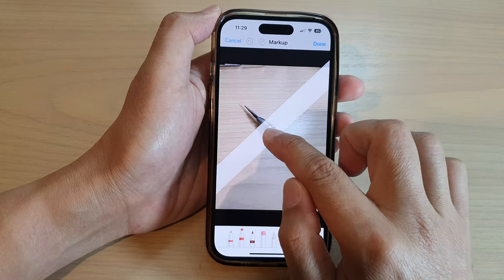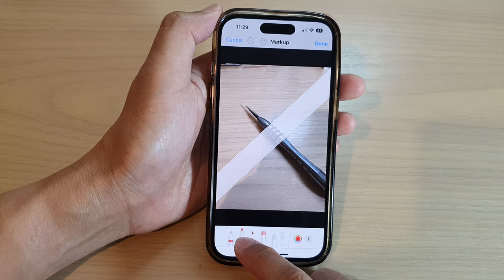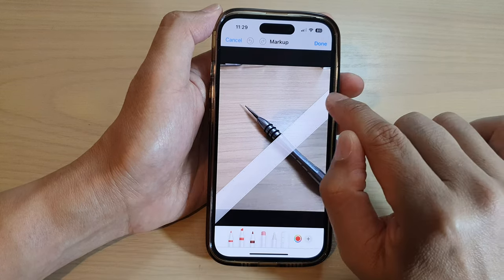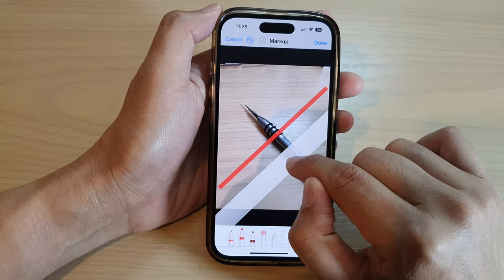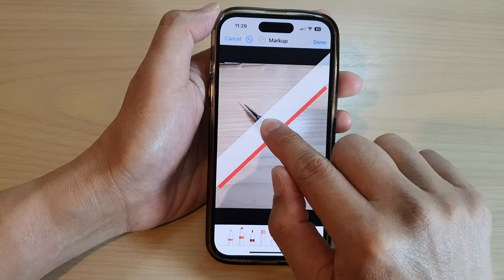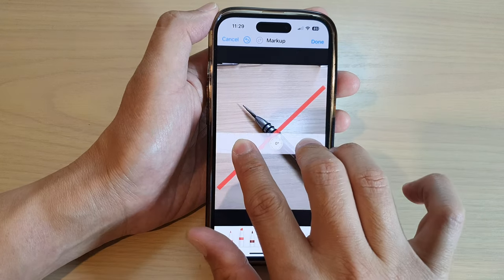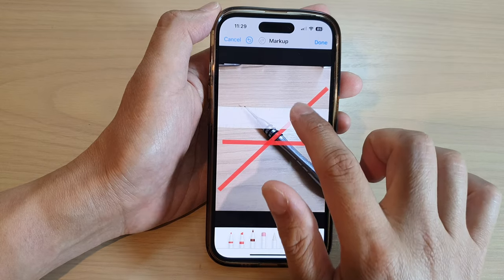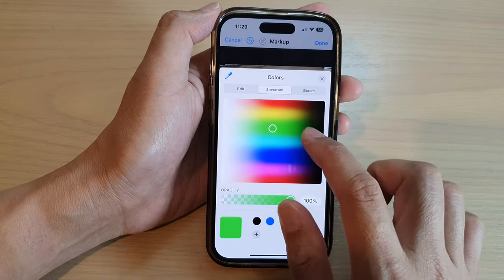Now to draw lines, simply open up a pencil, a highlighter, or a crayon. I'm going to open up this highlighter and draw a line along the ruler — simply draw a line and you can see the ruler will help you draw a straight line. You can drag the ruler up and down, and you can also rotate the ruler using two fingers. You can use a crayon and change the color of your pencil, crayon, or highlighter.